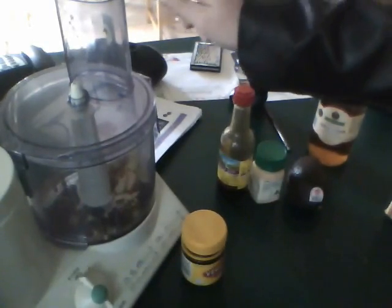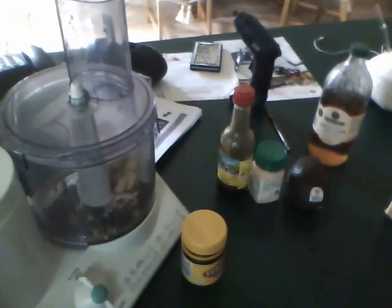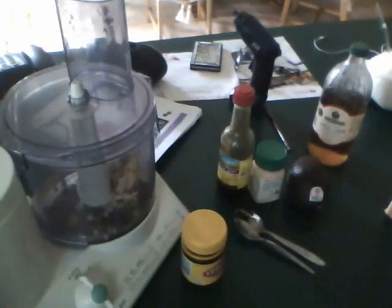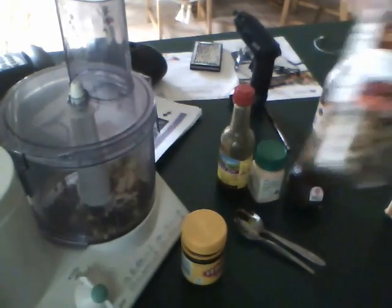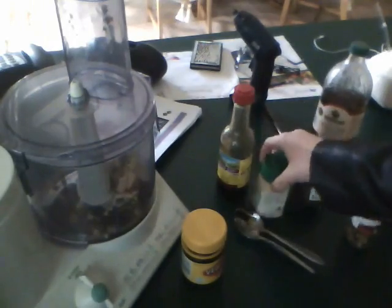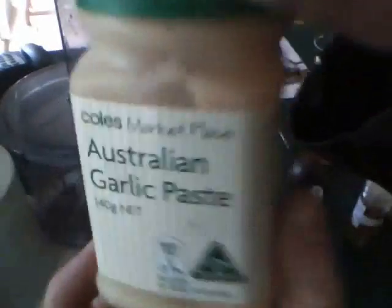Some vegemite — it's not coming out — some in it goes. Some chilli pepper from the spice rack. Okay, last but not least, garlic paste.